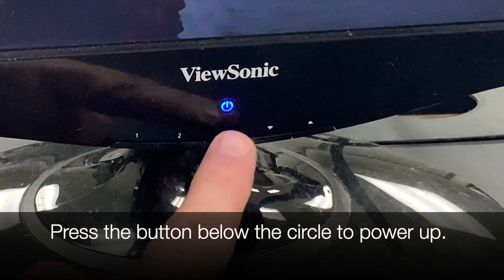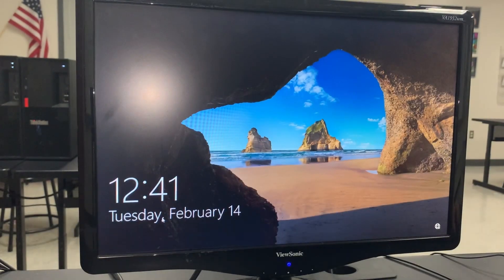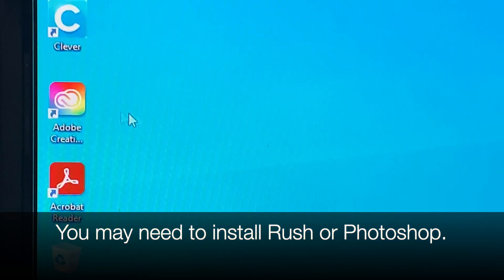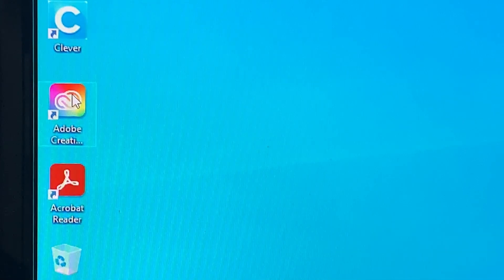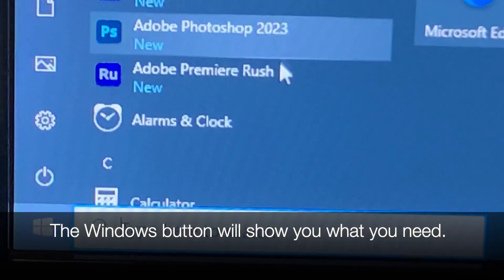If your monitor isn't on, press the button right below the little circle. If it's on, it'll be blue; if it's off, it's usually yellow. Once you're at your workstation, hit the space bar and log in with your FWCS information. You might need to find your Adobe Creative Cloud icon, double-click, and reinstall Premiere Rush or Photoshop on the new computers. If you do, go ahead and do that. To double-check, click on the Windows button in the far bottom left — it will show you if you have them installed or not.